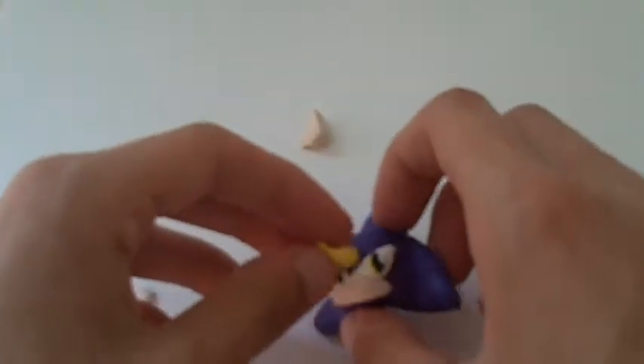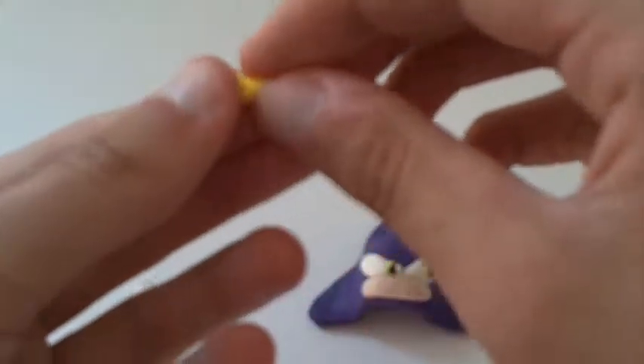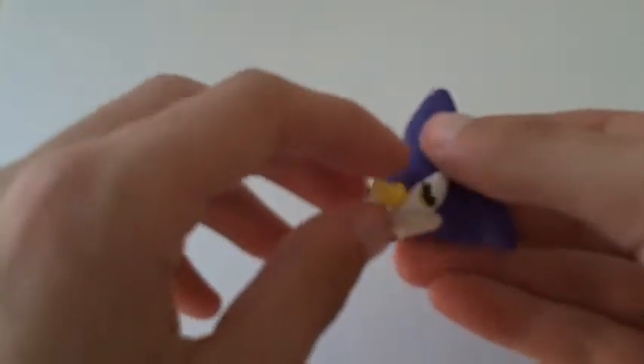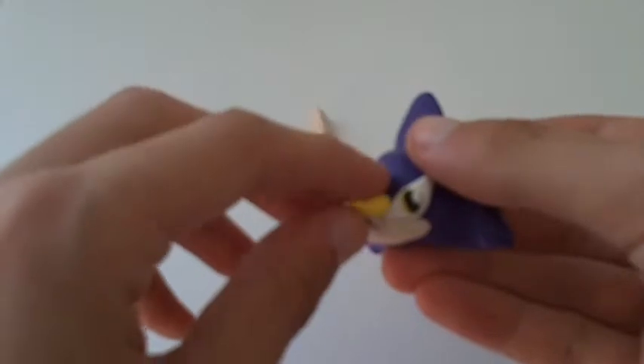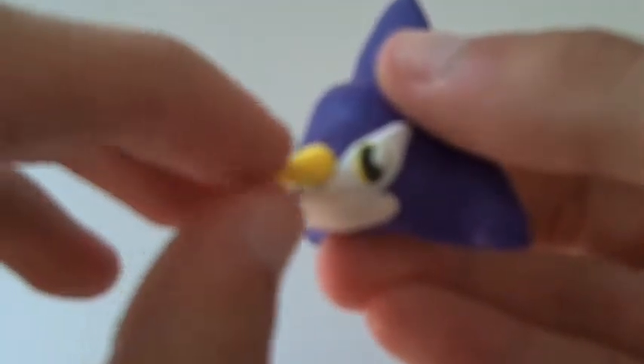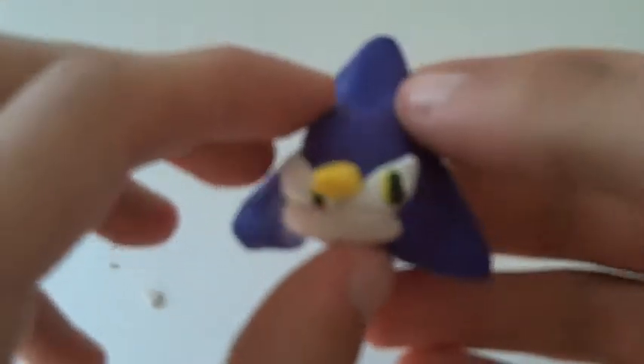This one might be a little too big — I'm not too sure. It's not really too big, but for my own pickiness I'm going to make it a little bit smaller and kind of put it right, turning down on his face, right like that. That looks pretty cool.